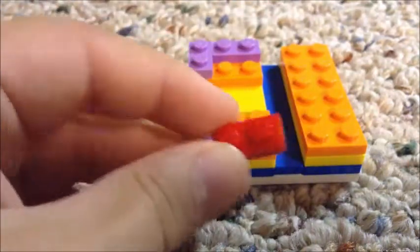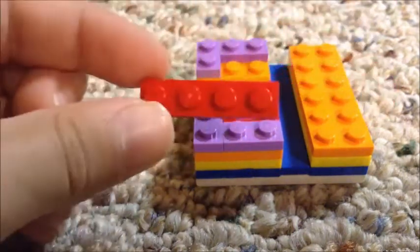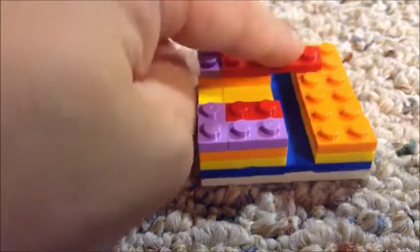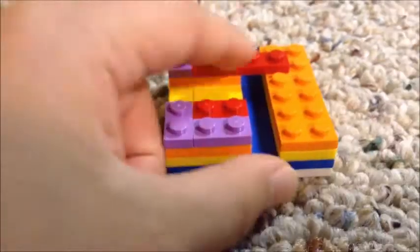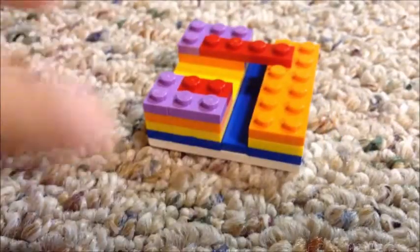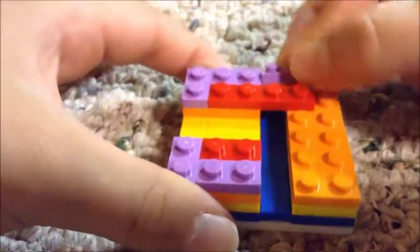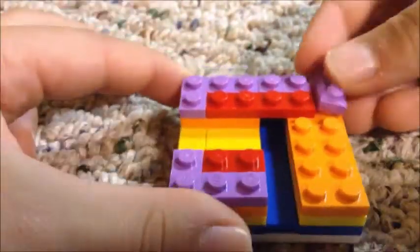Now you are going to be taking a one by two — any color you want, does not have to be red — placing it right there. But on the other side you're going to take a one by four and place it right there; this can be any color too. After you have placed this one by four, you are going to take a one by two and place it right there, then another one by two place it right there.